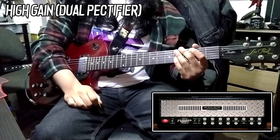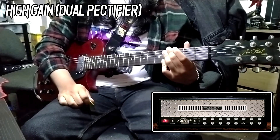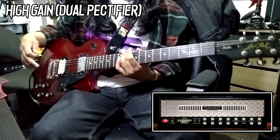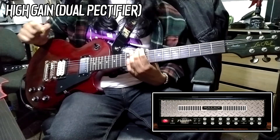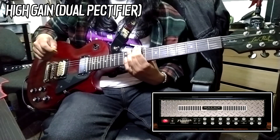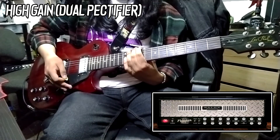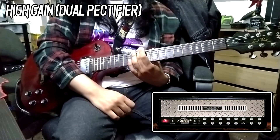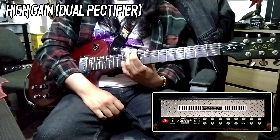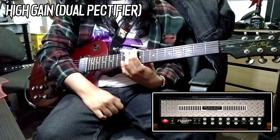That sounds really fat, if I do say so myself. This very bright pickup against a very brown wall of sound that is a Dual Rectifier tone — it complements it amazingly well. That sounded heavy as fuck, and this is drop D, so yeah, it definitely can do high gain. There's absolutely no doubt about it.